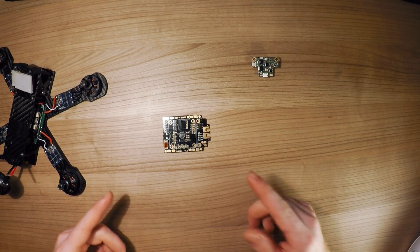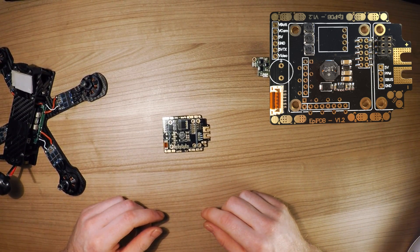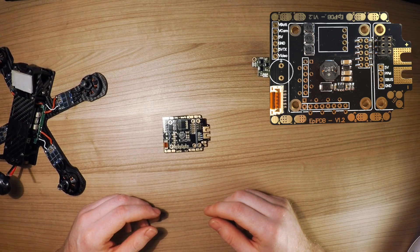Today I would like to introduce to you the new Epi PDB. This is version 1.2, it's just gone into production and it's available now. I would like to go over some facts, show you what it can do and why I love this PDB so much right now.